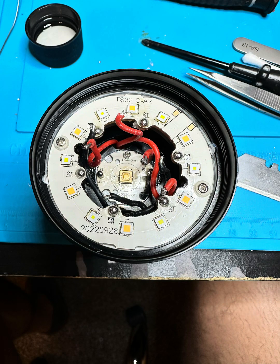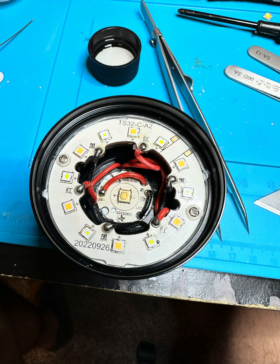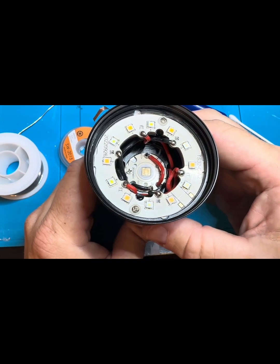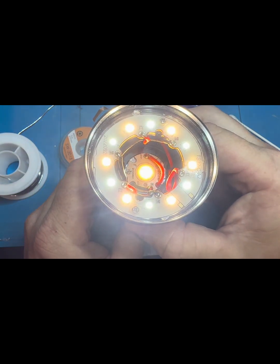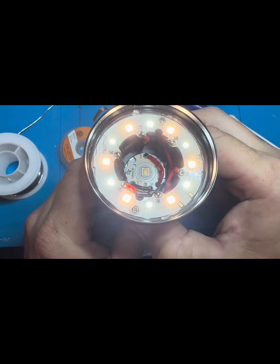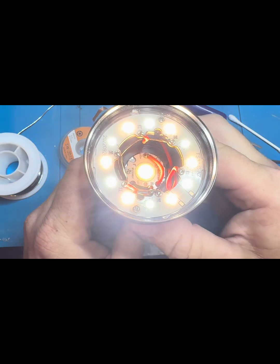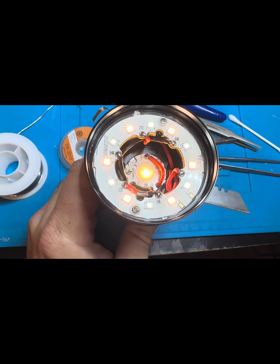Got the MCPCBs back in, screwed back in, solder joints back together - ready to test. Now it's time to check and make sure everything works. Center light works - just up and down, center LED. All right, we have power, it's working. Let's put it together and see how it looks.